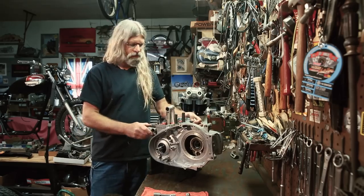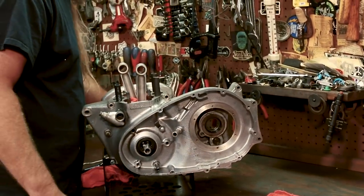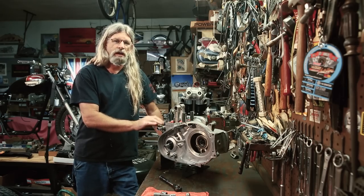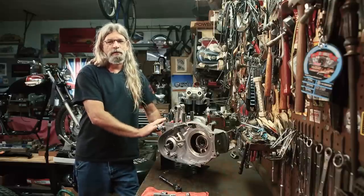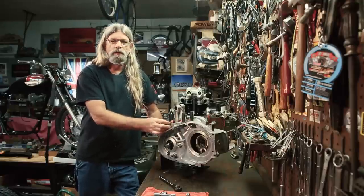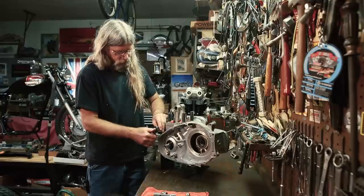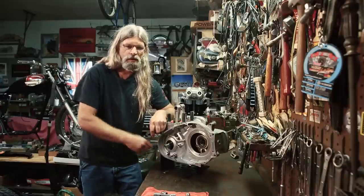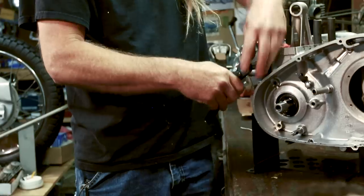The nut is very deep in here, so you have to use a deep socket. 1963 to 1968 is going to be right-hand thread on the nut holding this onto the crankcase. 1969 and up is going to be left-hand thread. That's why it's always good to know exactly what you're working on — the VIN number will tell you what year the motor is. Obviously if you're trying to loosen a nut that is left-hand thread, it's not going to go well. This is in the crankcase itself in the aluminum, and you don't want to damage the threads.